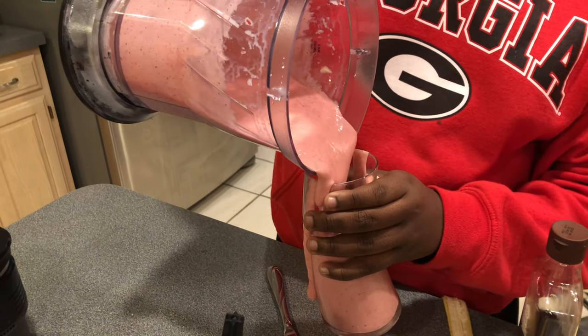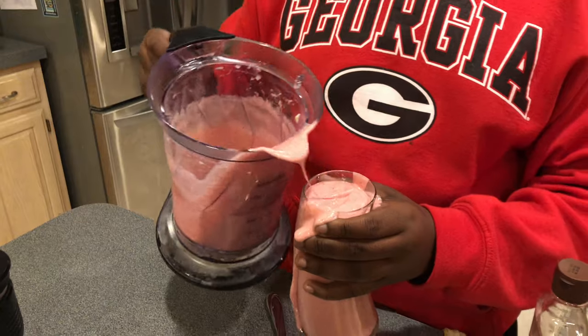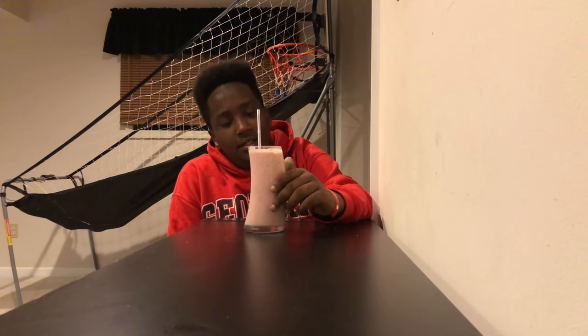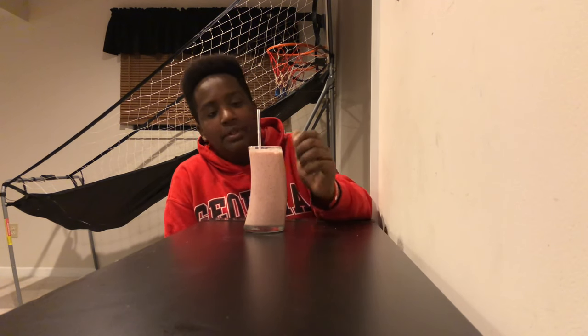This is a healthy strawberry smoothie. I spilled a little bit — a lot, actually — so I've got some cleaning to do after this. Now you're going to see me taste it, which is what you all came here to see.